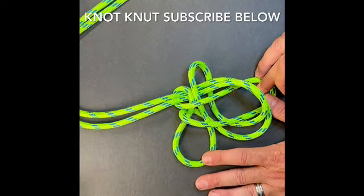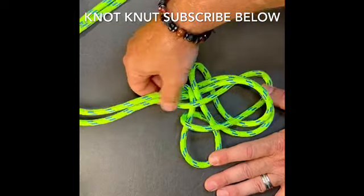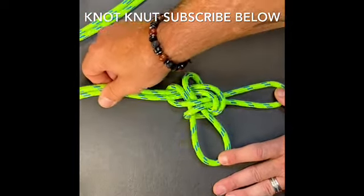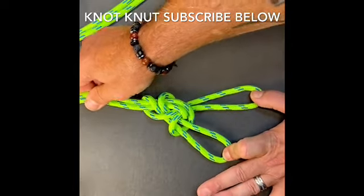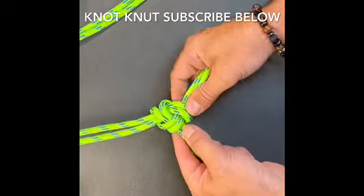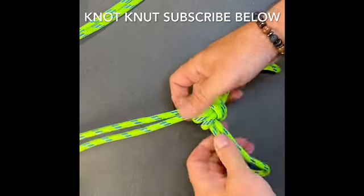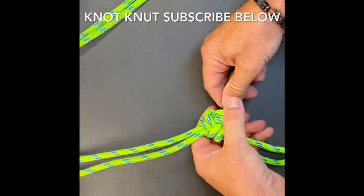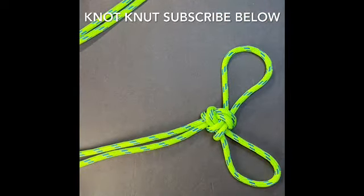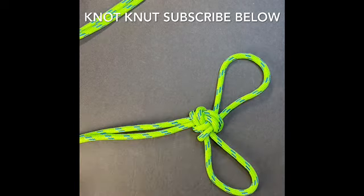Once I get to here, I'm going to hold the two bites in my hand and I'm going to grab the two legs of rope and just start pulling them away from those two loops, or the two bites. Start cleaning up the knot a little bit, helping it get its shape by tensioning it. And then there we have the three-part crown.